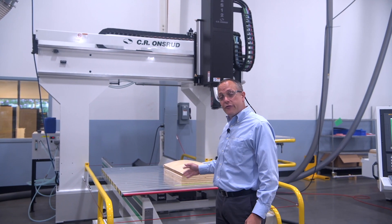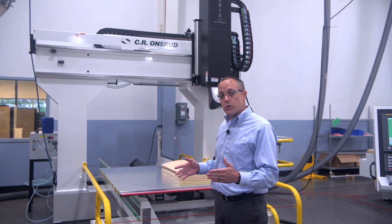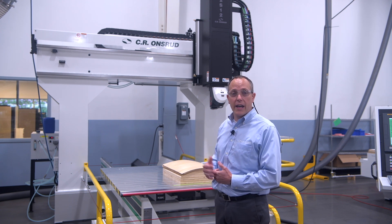This machine happens to have a 5-foot by 5-foot machine bed on it. We do offer larger tables such as 10 and 12-foot lengths, and we can go wider as well on the S-Series machine.